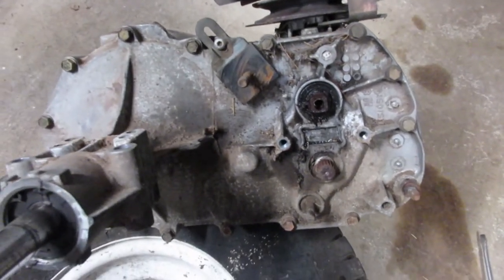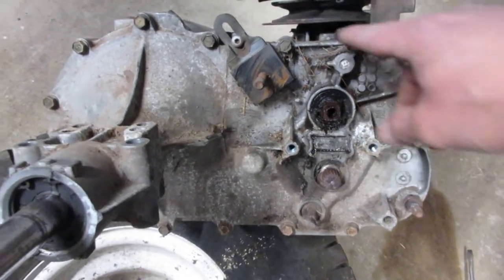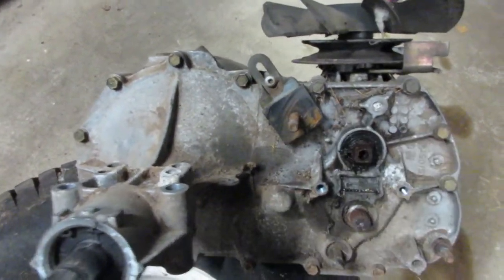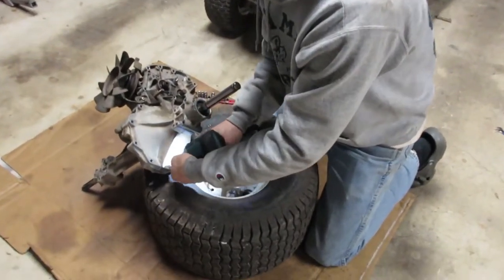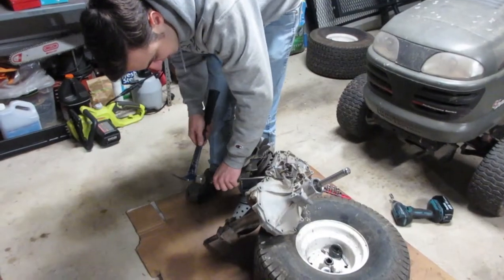Got everything pulled off. Now I'm going to clean this up a little bit, take all these like 20 bolts out of the sides, and pull the whole side cover off. Then I can get to welding, hopefully. Popping time.